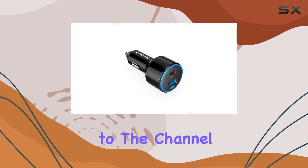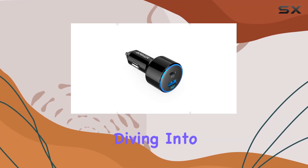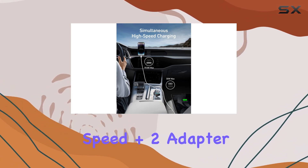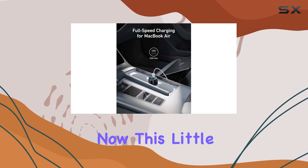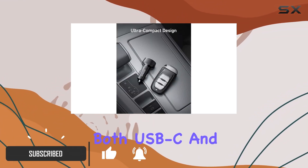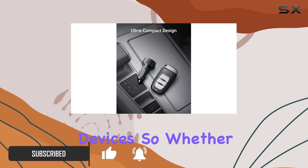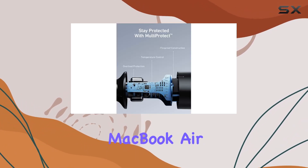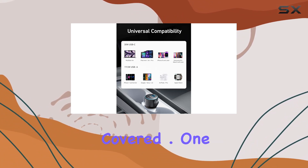Hey everyone, welcome back to the channel. Today, we're diving into the Anker USB-C car charger, the PowerDrive Speed Plus 2 adapter. This little gadget promises a broad spectrum compatibility, catering to both USB-C and standard USB devices. So whether you're rocking the latest iPhone 15 or a trusty MacBook Air, this charger has got you covered.